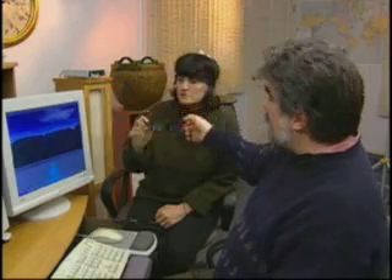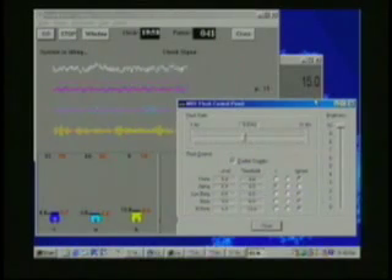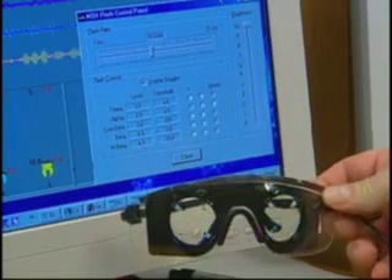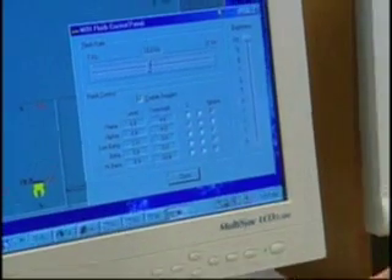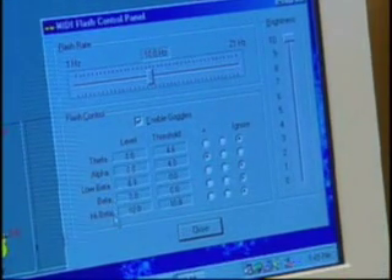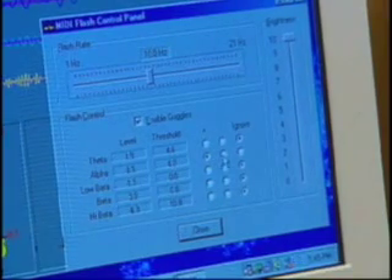I'll remove them and hold them up to the computer so that it's easier for you to see exactly when they're flashing and what we've done. The stimulator glasses are being controlled by the MIDI flash software. The control screen is shown right now. You see that we have the ability to select the flash rate, set the brightness level, and also set the protocol where the glasses will flash based on the theta, alpha, low beta, beta, or high beta waves, and can be set to turn on or off based on the conditions.